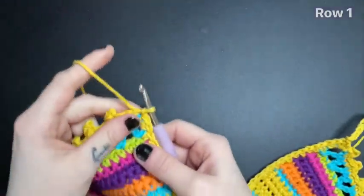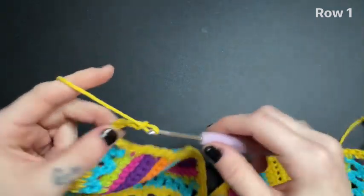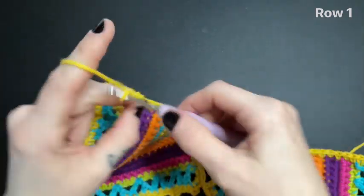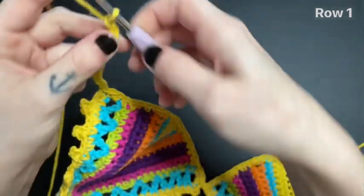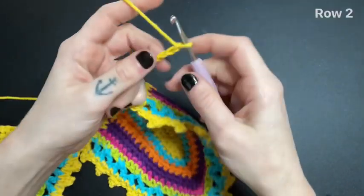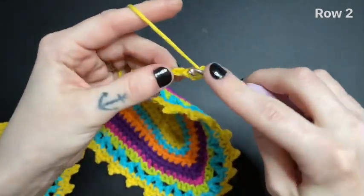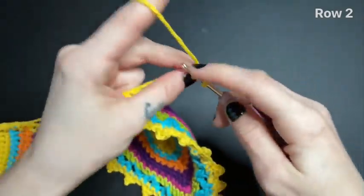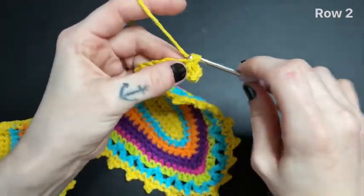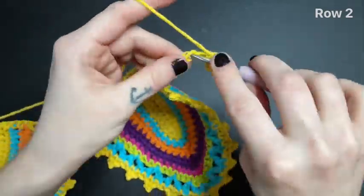Next, we are going to chain 13. Turn your work over and single crochet into the second chain from the hook, and continue single crocheting all the way down the bottom of your bralette until you reach the end. Stop before the last stitch because there I will show you how we're going to change our colors.